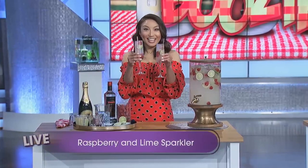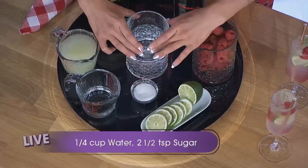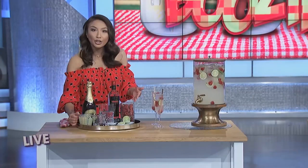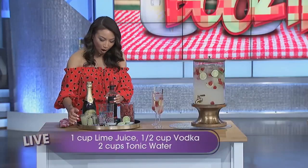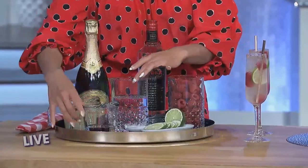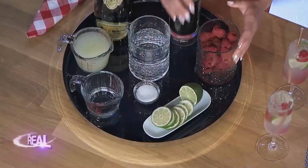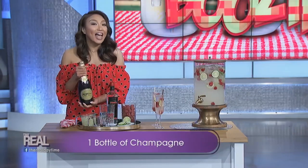I made a simple syrup by boiling 1¼ cup of water with 2½ teaspoons of sugar until dissolved. After you let the mixture cool, add 1 cup of lime juice, 1½ cups of vodka, and 2 cups of tonic water. Then add in 2 cups of raspberries and 1 lime sliced in rounds. Right before you serve, pour in a bottle of champagne.